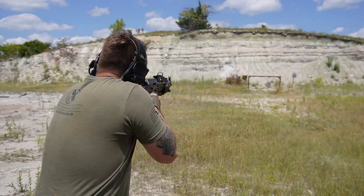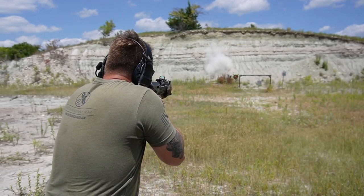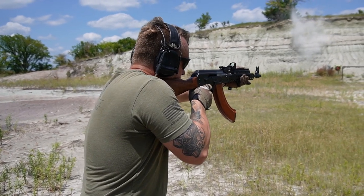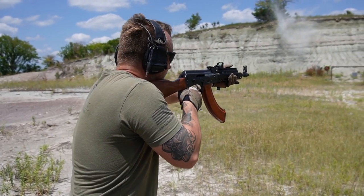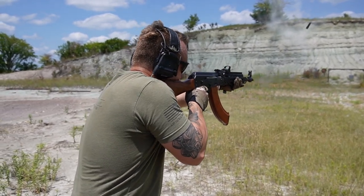Where did I get this? This was sent to me. I got an email from the company asking if I'd be interested in checking it out. I said absolutely, send it to me. I'm going to beat it up and we'll see what happens. They sent it to me. I'm going to talk about the good, talk about the bad, and let you guys decide. That's how I do things.